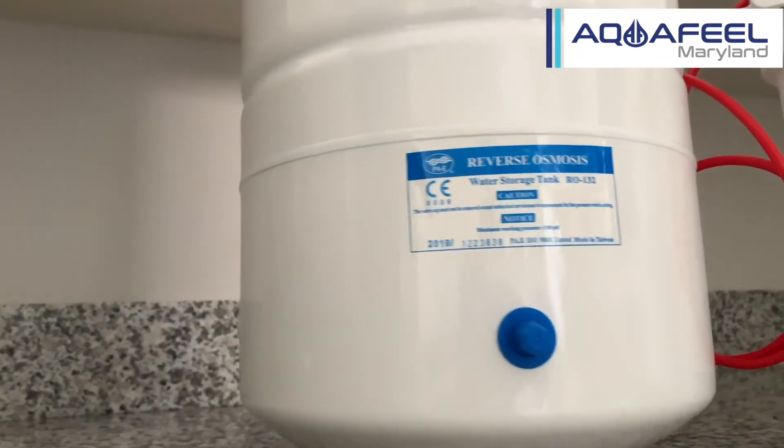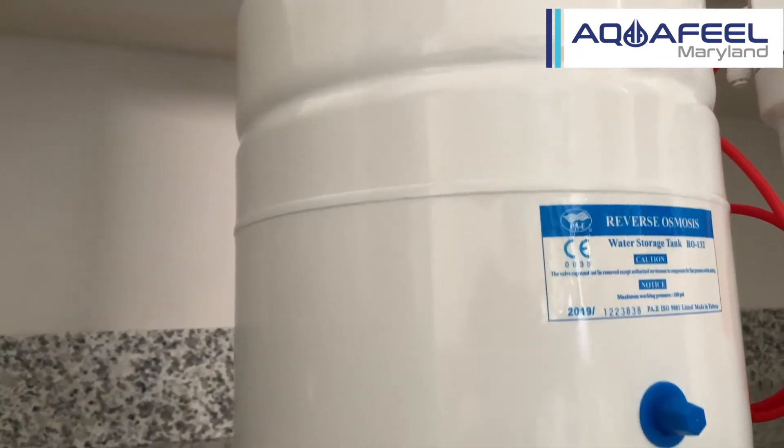What we're going to do is take a look at each different stage of the RO system. This system is divided into five separate stages.